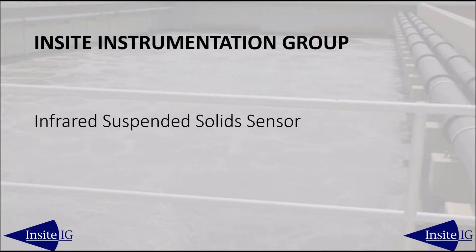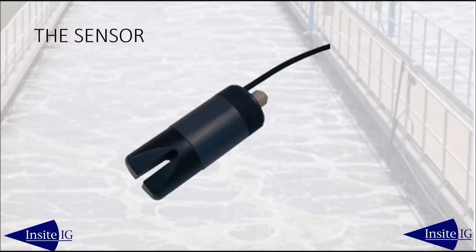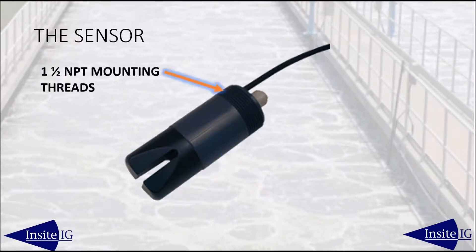Welcome to a brief introduction of the Insight IG infrared suspended solid sensor. The sensor consists of the sensor head, the sensor body, and the inch-and-a-half NPT threads to mount the sensor on the end of a piece of schedule 80 PVC pipe.